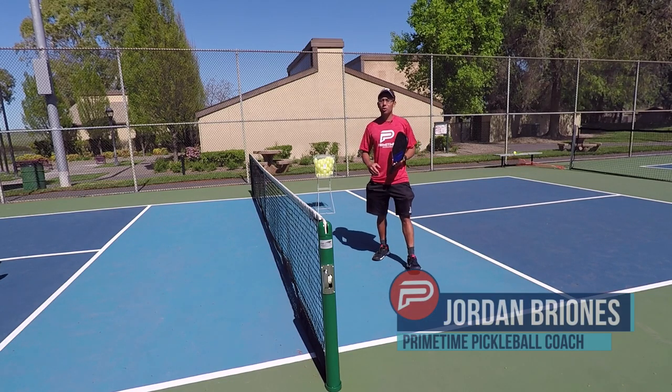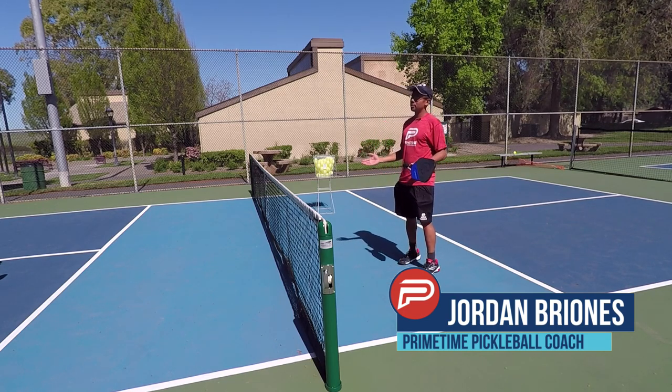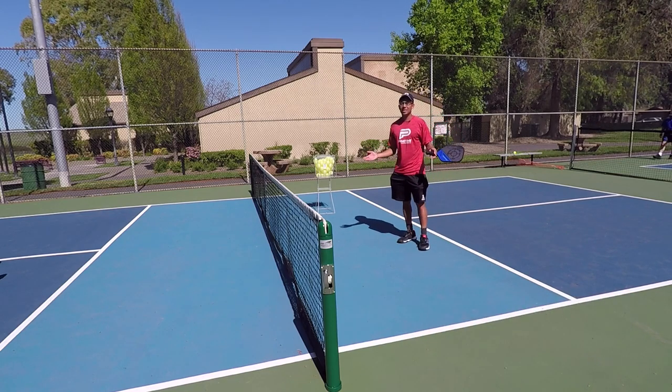So today we're going to go over a drill that I like to do when I first get to the court and you're not warmed up yet. I just call this a game to five.